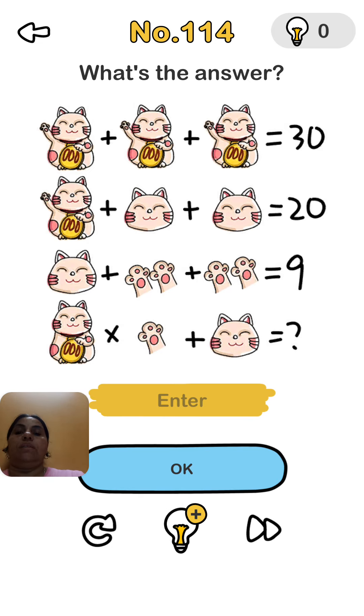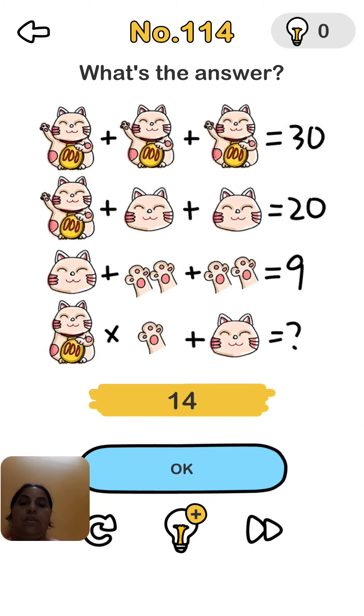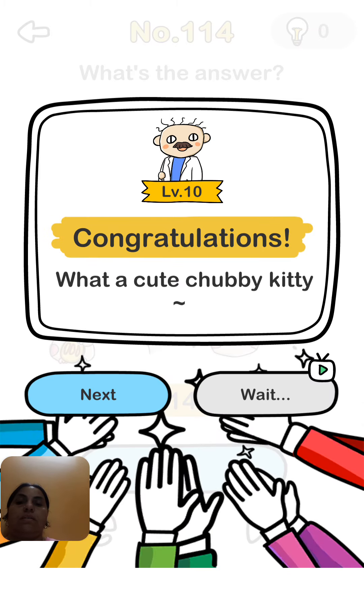It's multiplied — 1 hand, so 9 multiplied by 1 equals 9, and plus 5 here comes 14. Check it — yes, it is correct!